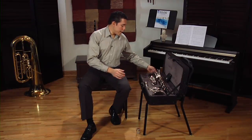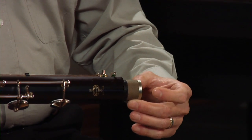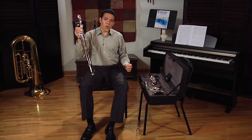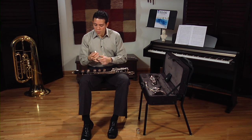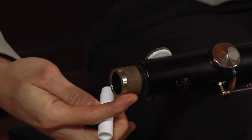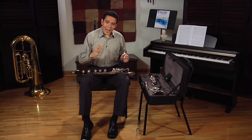If your instrument is new, you might find that some of the corks in the joints might be a little bit swollen or dry, making it very hard to put them together. So when needed, use a little bit of cork grease, put it on the cork and then rub it around with your finger. This will make it a lot easier and will make the joints slide easily together.